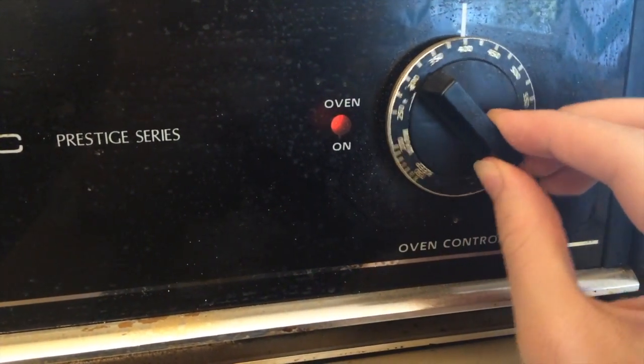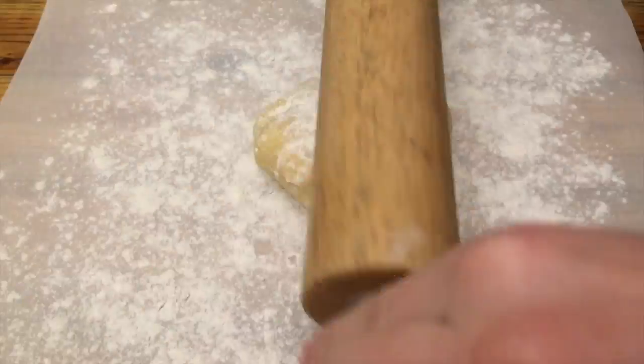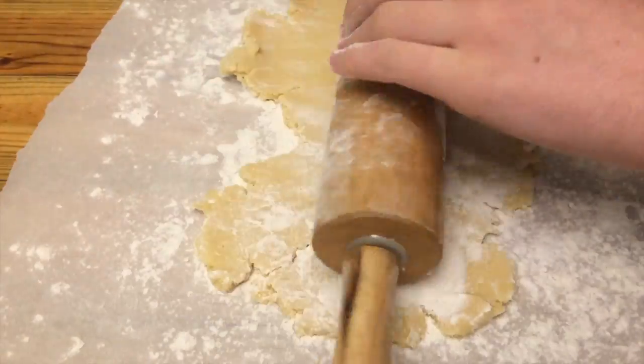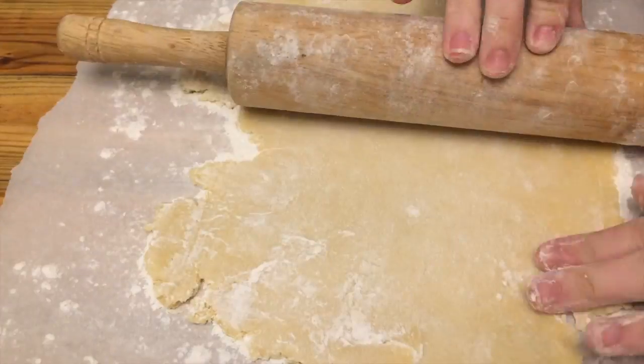Then preheat the oven to 400 degrees. Turn the dough out onto a floured surface and roll it out to make it as even a thickness as you possibly can.